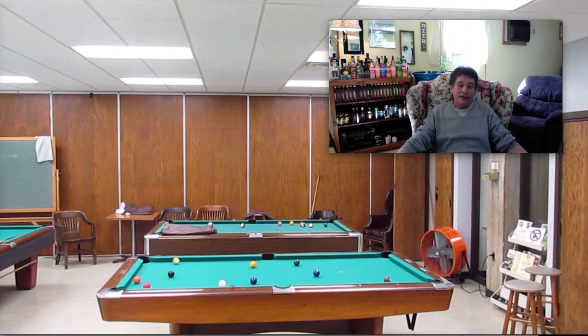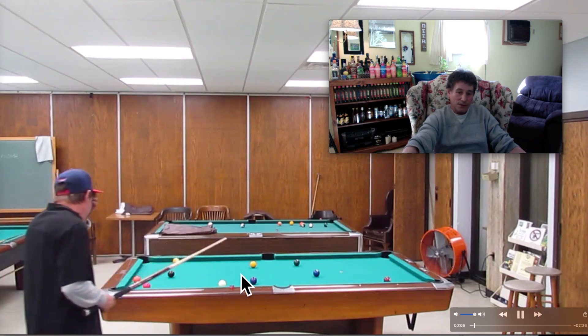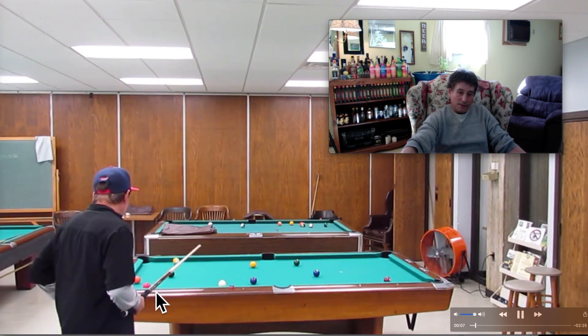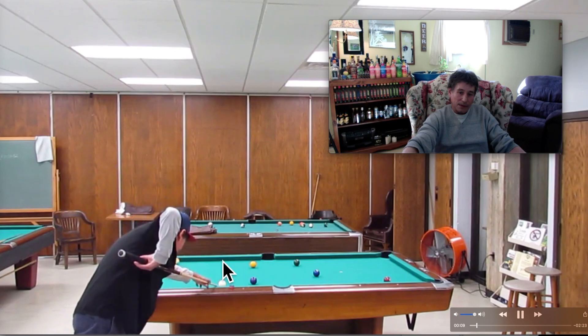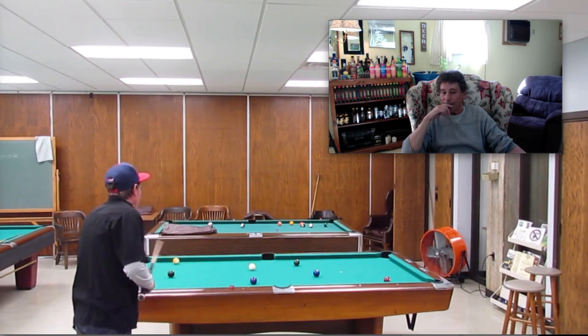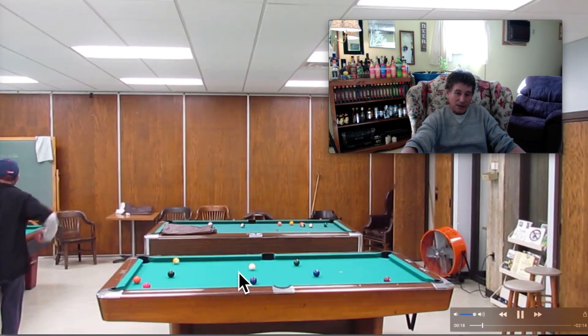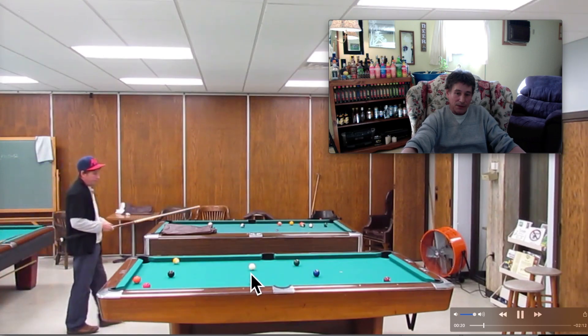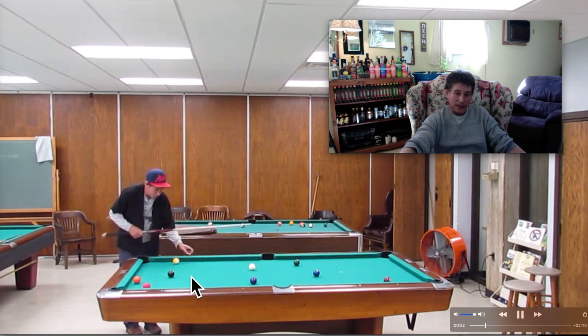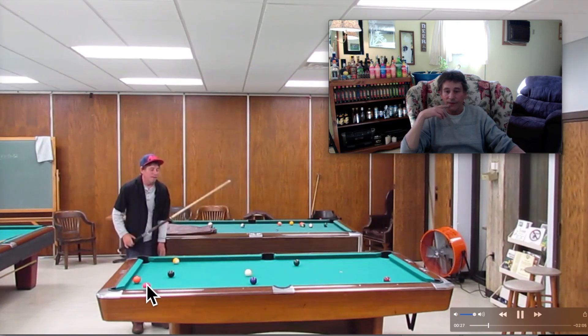Anyway, I guess I'm going to go ahead and start rolling this puppy. Stop shot on the one for drawback on the two, but not too far, because we need this angle to get back on the four ball. The plan is to get a little bit down the table from where the cue ball is now to get this angle, bounce back off this rail, and get high on the four so we can get back on the five.